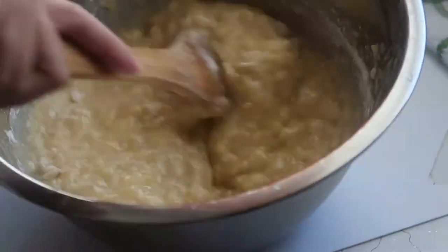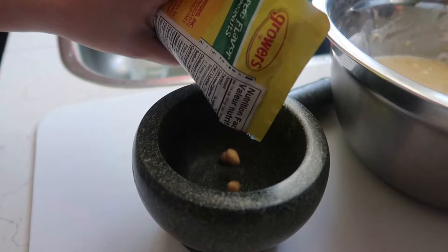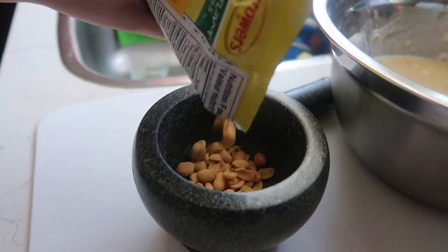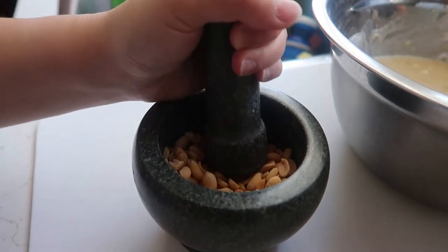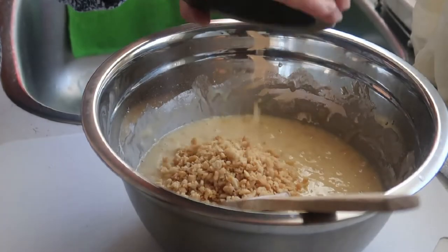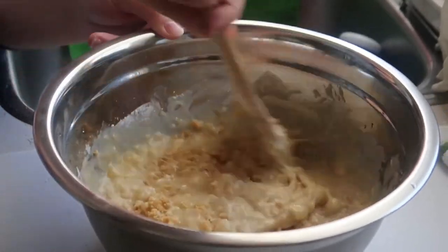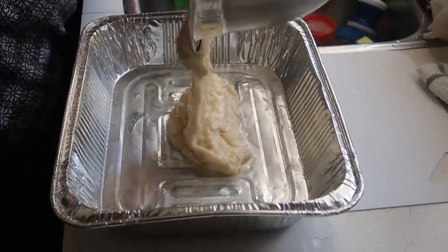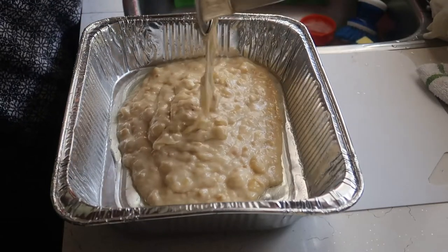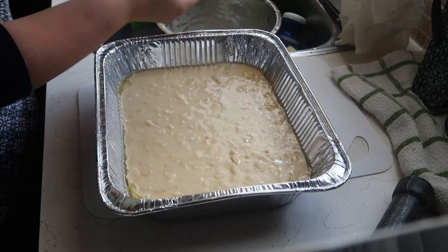So guys, the next step is to just mix everything. And then we need a nut to crush — we need to crush the nuts very thinly, then mix it into the banana butter that we just made. Next step, we're going to get a container and put some oil on it, just a little bit, and spread it out in the container.